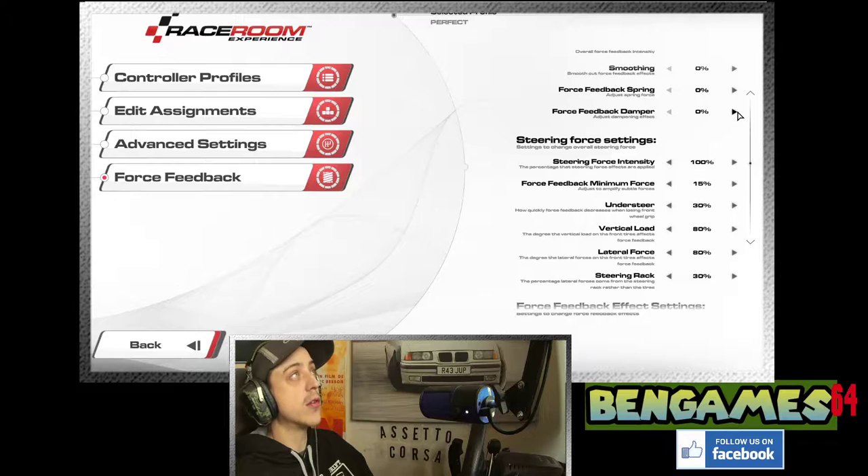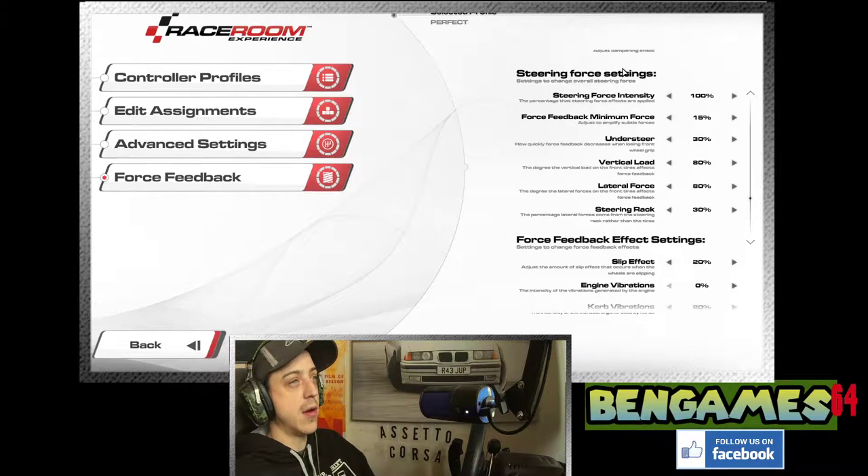Now the important bit — steering force settings. Steering force intensity I've left at 100%. It might be worth adjusting up or down depending on your preference and how much you like the wheel to move. You can also map the force feedback multiplier in the control assignments — I put it on up and down on the d-pad so you can adjust on the fly. Leave the multiplier on 100% and the more force multiplier on one, as boosting it too much muddies things.